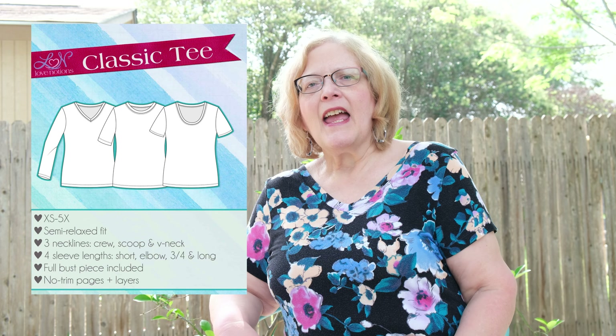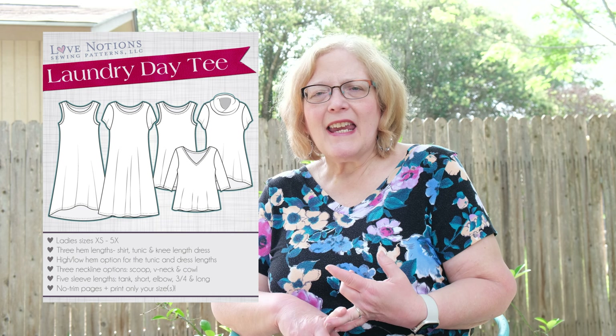Another thing I'd like to tell you is about putting this neckline on other patterns. I really enjoy putting this neckline on classic tees — this top I'm wearing is one example. You could put it on a Terra tunic, a Laundry Day tee, a La Bella Donna, or a Forte. The list goes on — you can add this neckline to almost any knit pattern. Definitely, if you love this neckline like I do, try it and you will not be sorry.